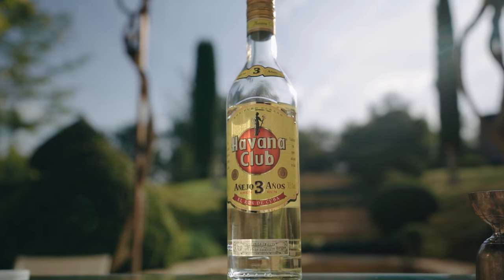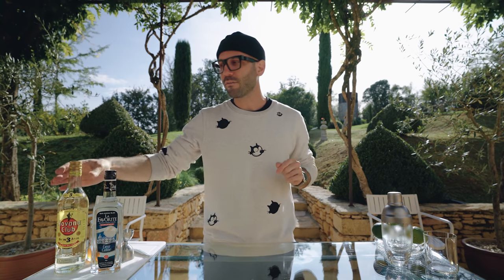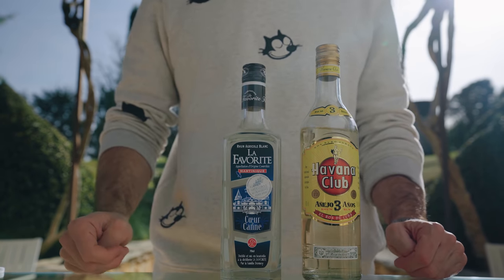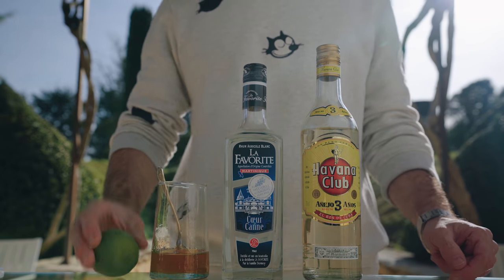Because aguardiente has a very unique taste but is also very hard to come by, I decided to mix two spirits to stay as close as possible to the original recipe: Cuban rum and agricole rum. That way I'll be as close as possible to the traditional recipe without the aguardiente. For the ingredients we're going to need Havana Club three years old, white agricole rum — I'm using La Favorite — and honey syrup.